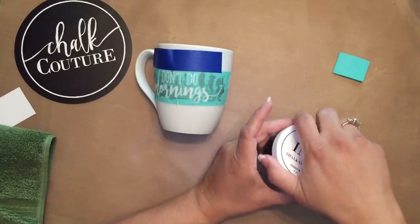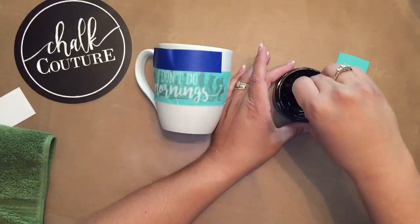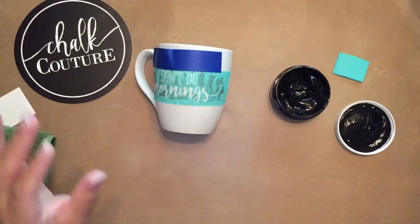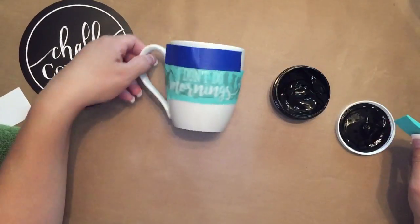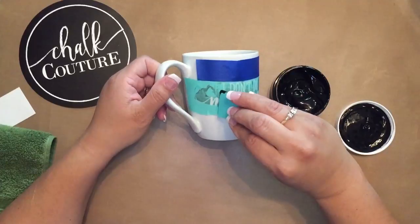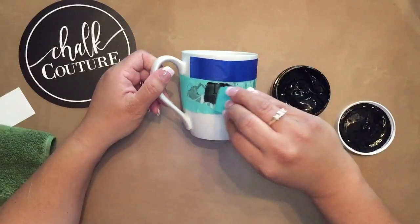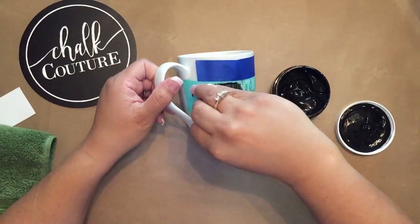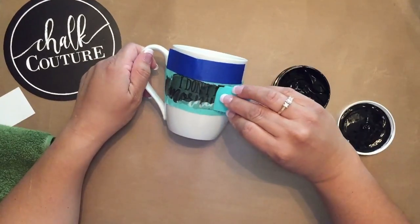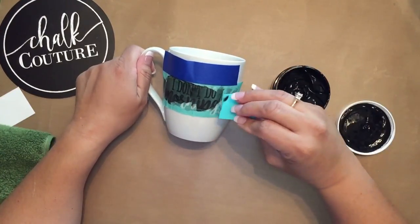Now I'm going to be using, like I said, our black ink. Give it a stir. As you can see, the consistency is different from that of our paste. I'm going to take just a little bit — trust me, a little bit goes a long way. And then I'm going to smooth that out and make sure I get good, even coverage.